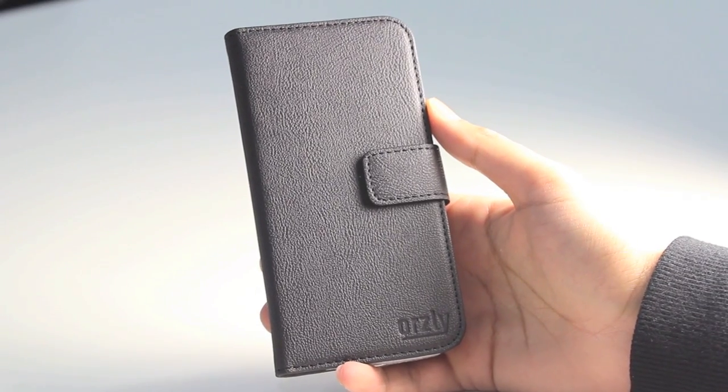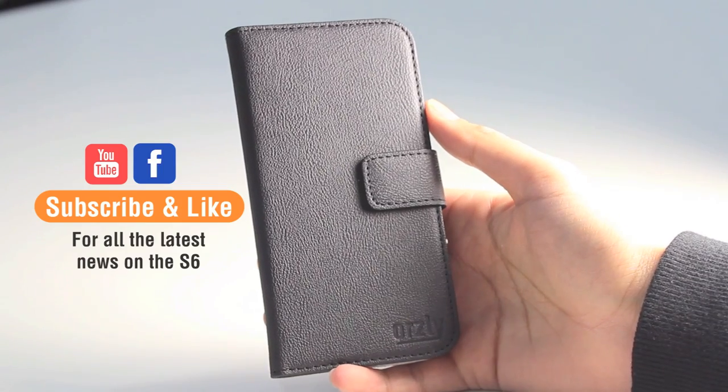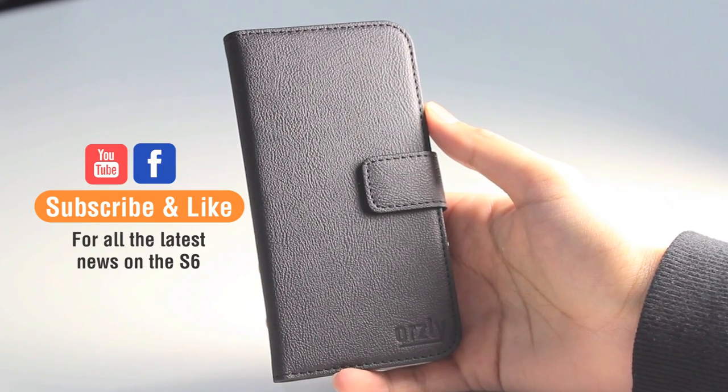So that's a quick comparison between the S6 and the S5. Don't forget to subscribe to the channel where we'll be doing a lot more coverage of this handset when we do get our hands on it.